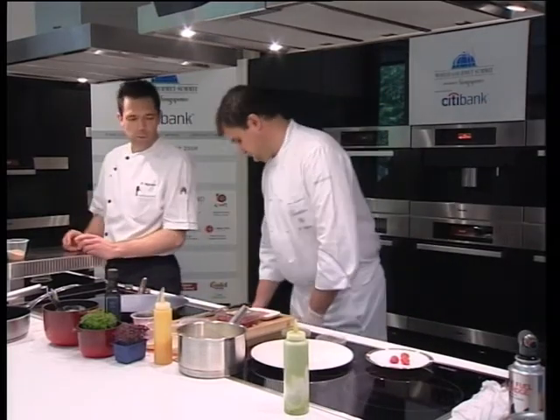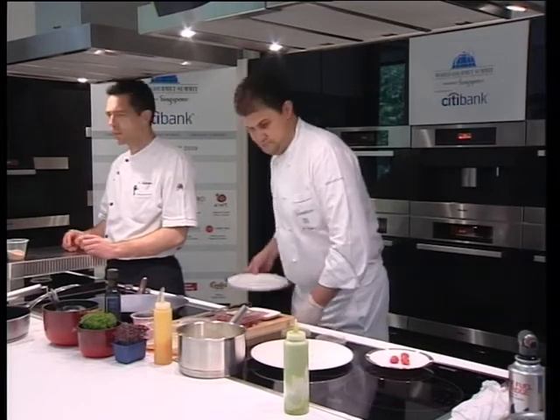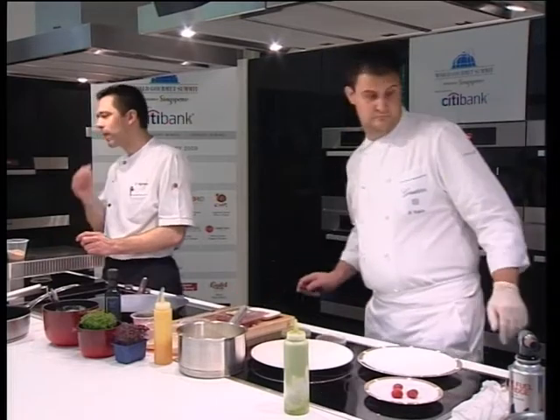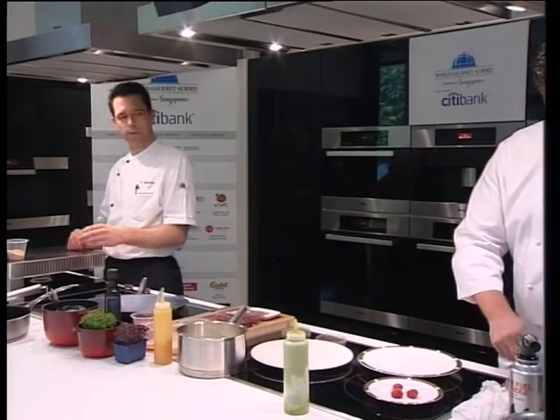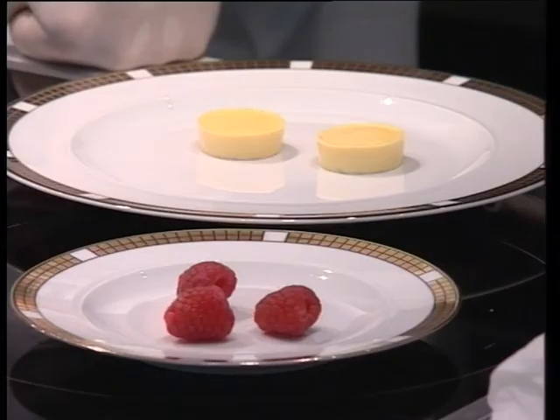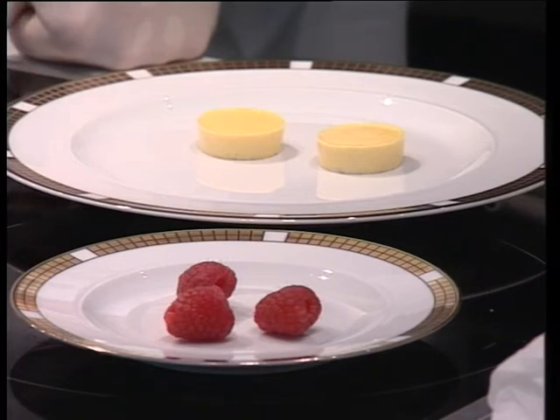For the syrup, we take the skin, some water and sugar, and reduce it until it's tasty. We cook the syrup with the skin, sugar and water, and we cook the bar — the cut bar — in the fond, until it's soft.